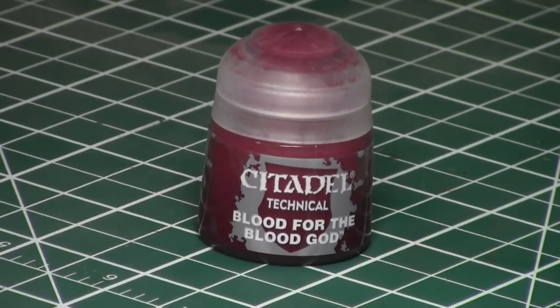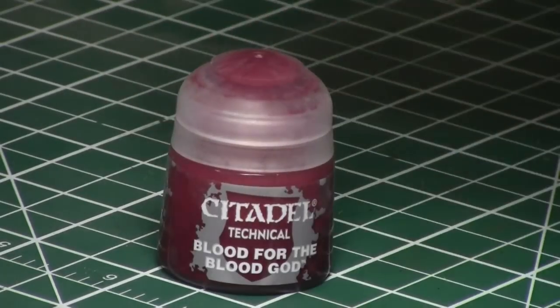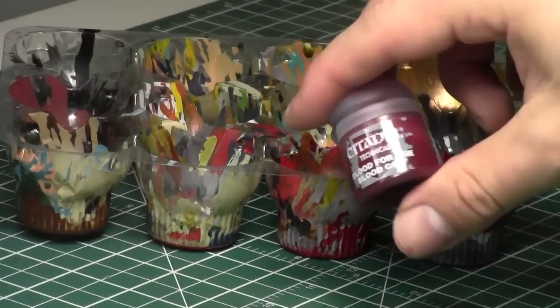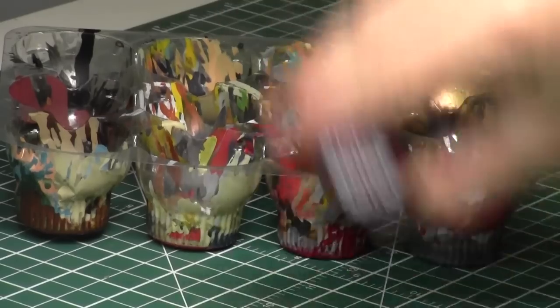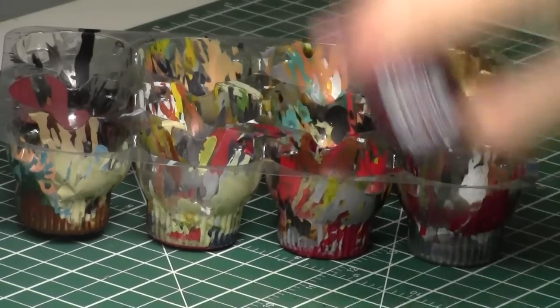Blood for the Blood God is a kind of intermediate red color, but it also has a gloss medium in it, so it tends to dry very shiny, and it's used to resemble fresh cut blood on the axe. We're going to begin by giving it a very good shake — it is always a great idea to start with a good shake of the paint.